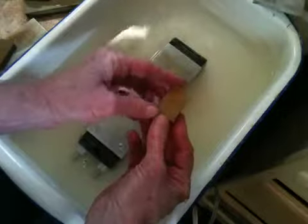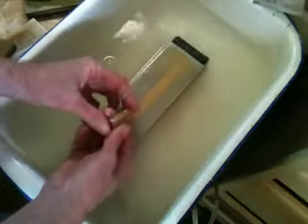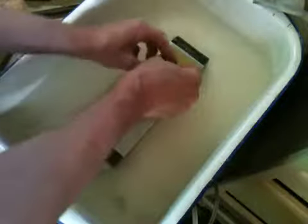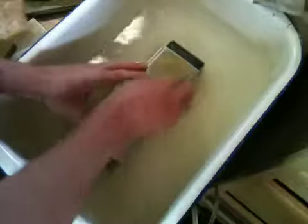Next I'll take another stone — this is more like an asagi, I mean a kita, a piece of kita stone. I'll go through the same deal here. You can see right away there's a softer stone, and the amount of slurry that's left on the atoma plate is deposited really quickly. I've cambered all the corners here and the sides, and put a few more passes on the face.